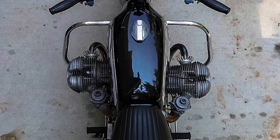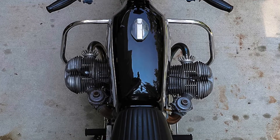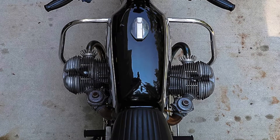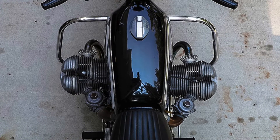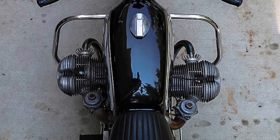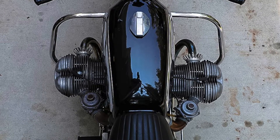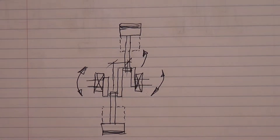Here's an overhead photo of a BMW boxer twin. You can see the offset of the cylinders — it's equal to the width of a conrod and the width of that web between the two conrods. It's not a big distance but it's enough to result in that rocking moment. Both the primary and secondary forces generated by the pistons create these rocking couples. These can be reduced by adding weights onto the crankshaft, so you end up with quite a smooth running engine.